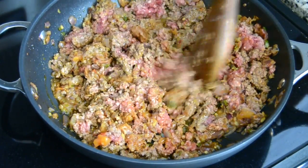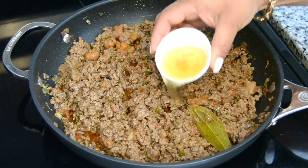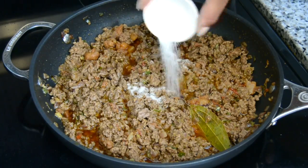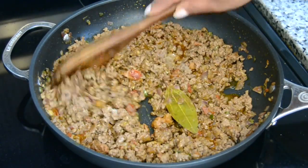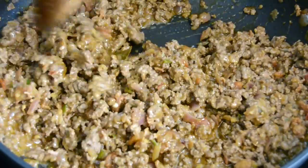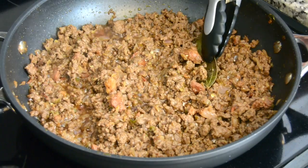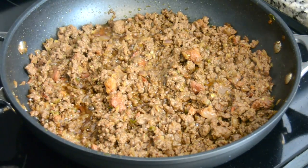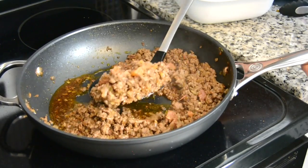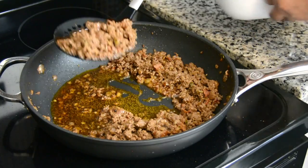Once the beef and the chorizo is almost cooked we're going to balance the flavors by adding in three tablespoons of vinegar and one and a half teaspoons of sugar. We're going to mix this together and allow it to continue cooking. And once it's cooked we're going to remove the bay leaf and using a slotted spoon we're going to separate the beef from the juices, preserving the juices in the skillet to use later.